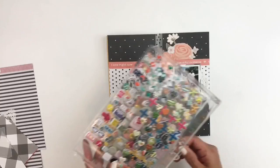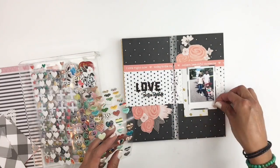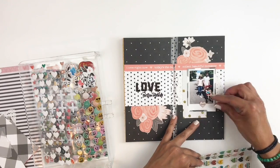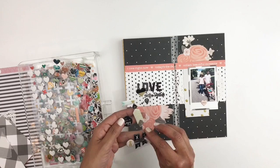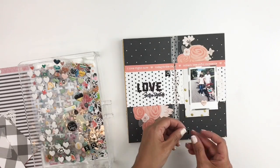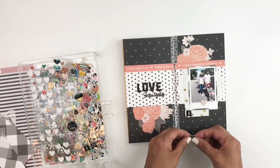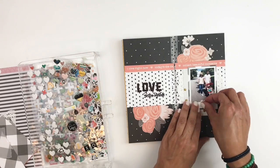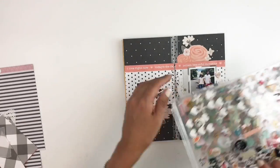This is definitely my favorite part where I get to add embellishments to my layout. When I was looking through my embellishments, I found these really cute Heidi Swap XO puffy stickers. I actually think it looks better on the left side of my layout, but it ends up on the right — and that's fine, it still looks cute. I'm just going to start going through my embellishments and adding some cuteness to my page.